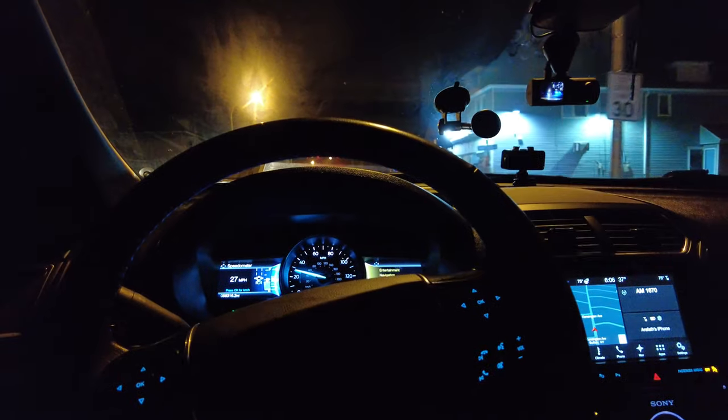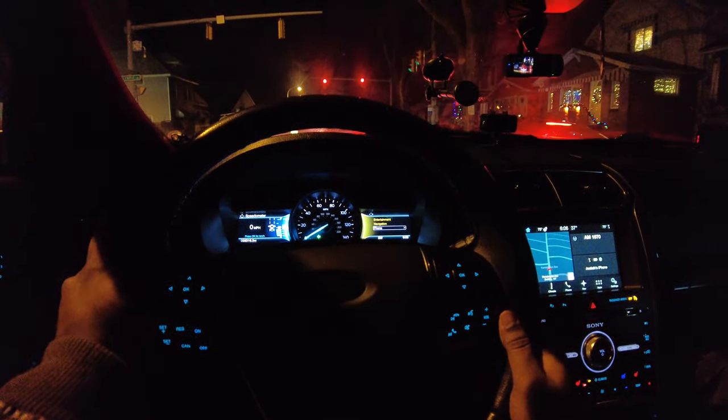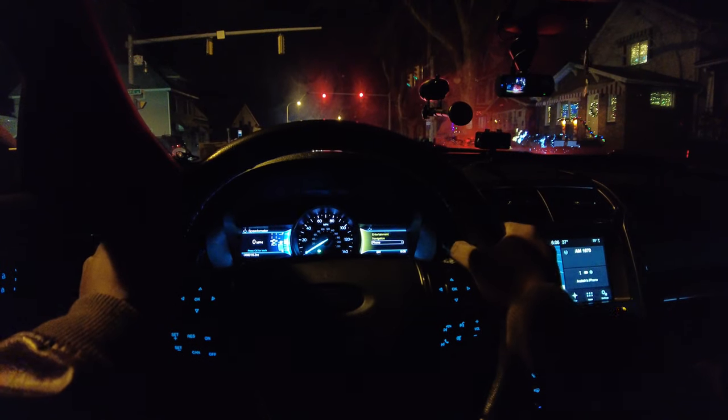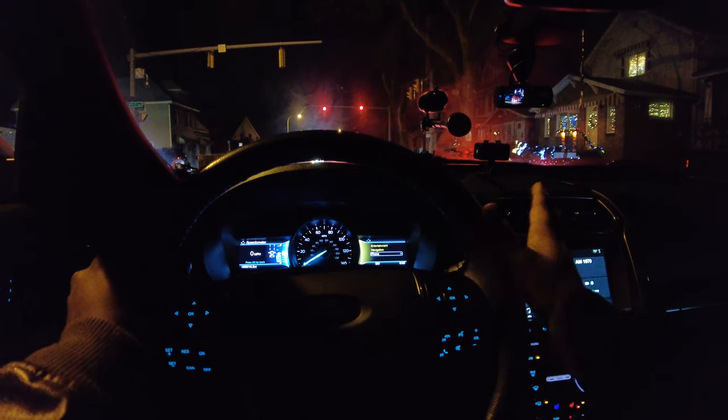Maybe the wide lens will help with that. The wide lens is on now — wow, this is looking beautiful honestly. I can see my hands here and the screen over there.